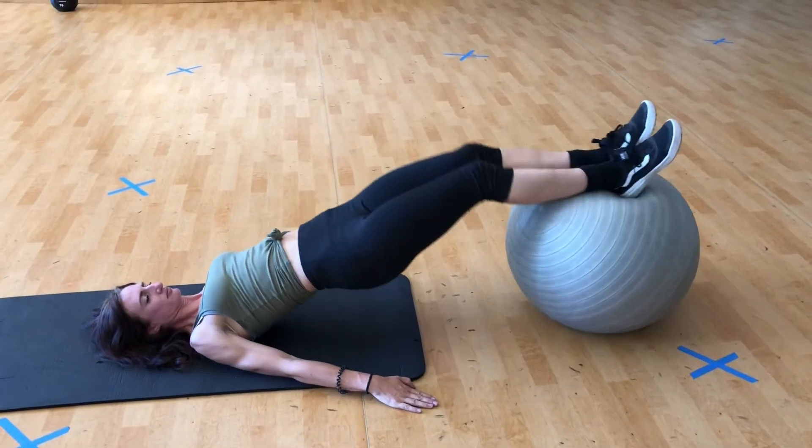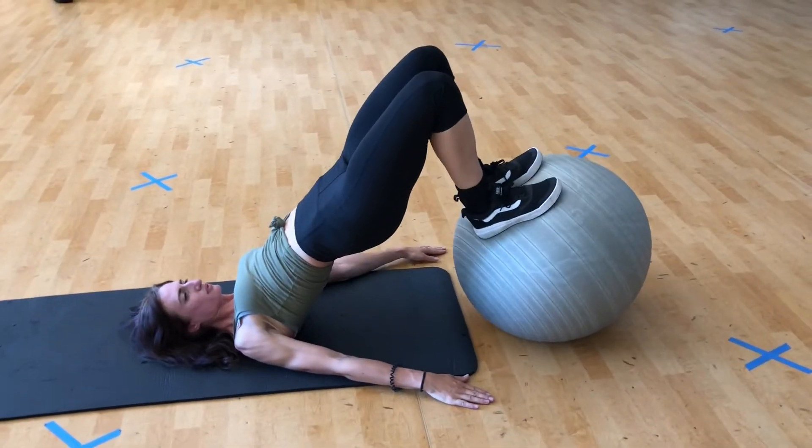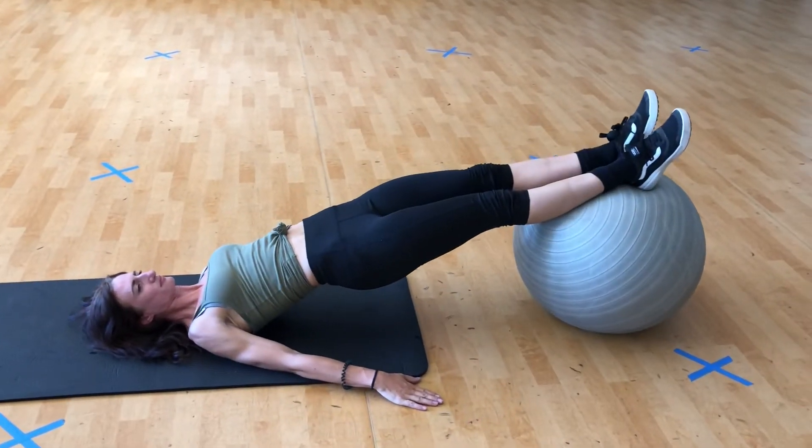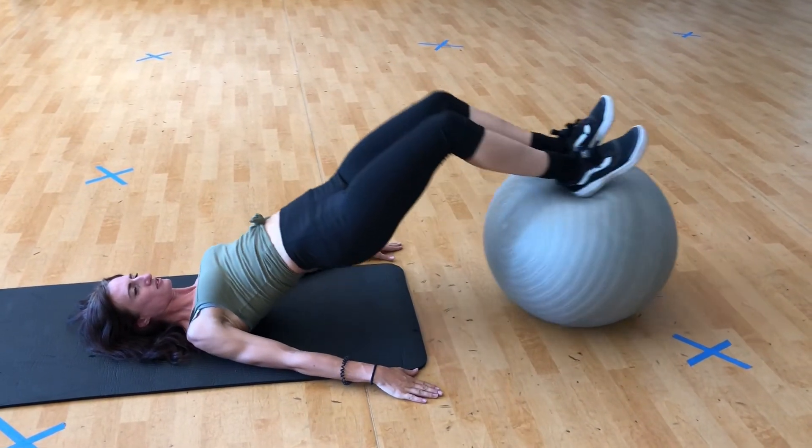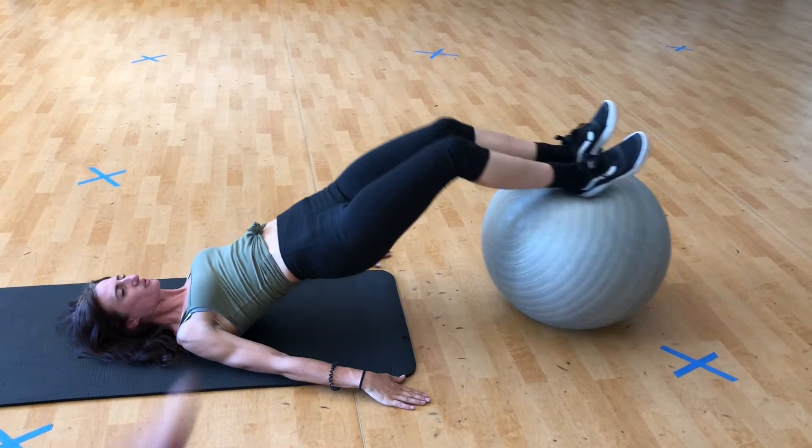Perfect. Lovely. Really working those hamstrings.